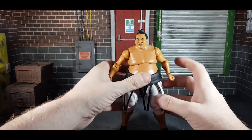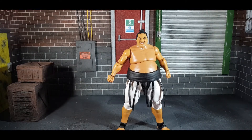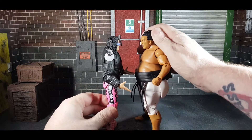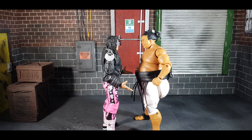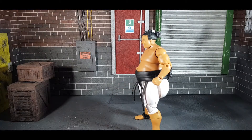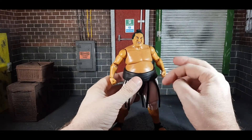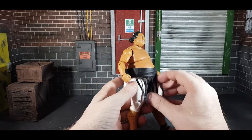Height-wise, he is quite tall and fairly accurate. Here he is next to his rival, Bret the Hitman Hart — I think that's fairly accurate for the height. They've done really well capturing his size. Look at that belly and that backside — they've done him very well.